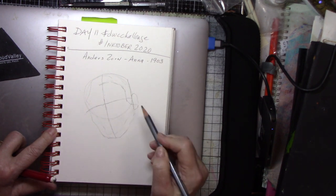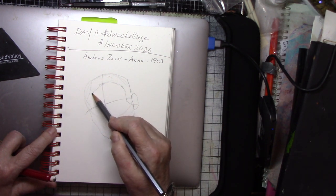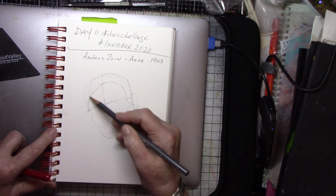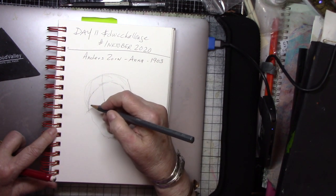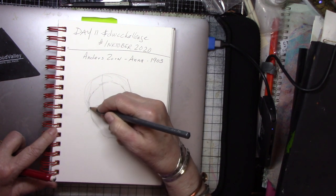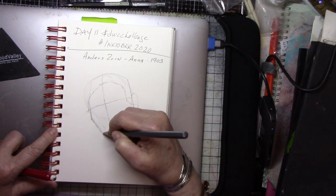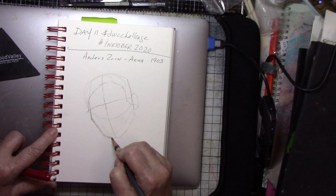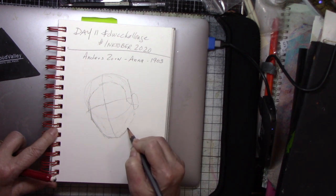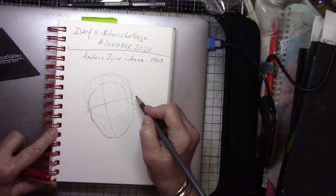I'm doing this in an Arteza notebook — it's a mixed media notebook — and I'm using just a graphite pencil. I'm measuring from the outside dimensions of the head and face to the inside, which is more of a drawing concept than a painting concept. Painting concepts usually have you paint from the inside out — you paint shadows and shapes, or at least that's the way I do it.